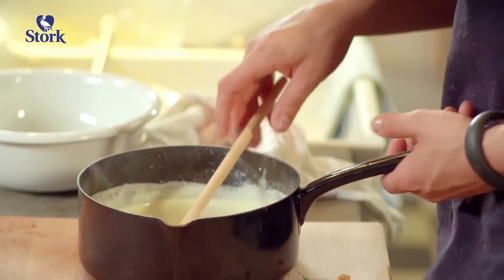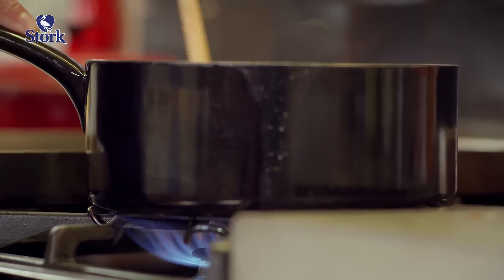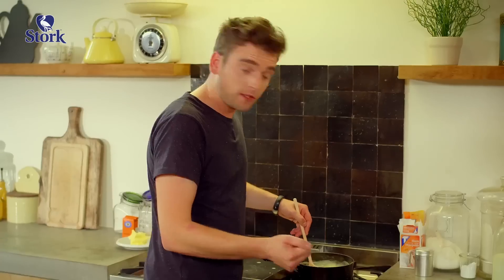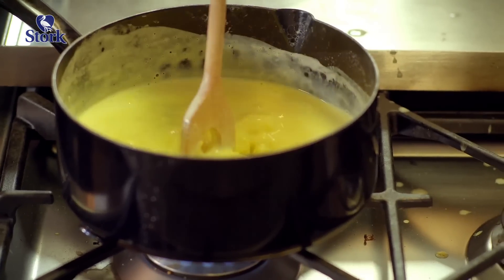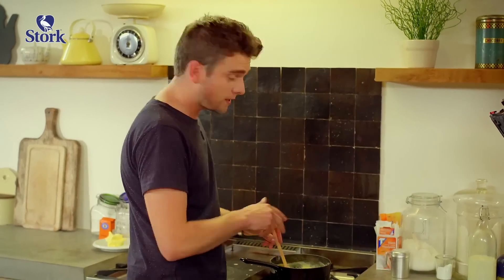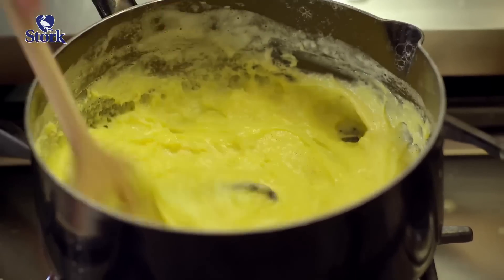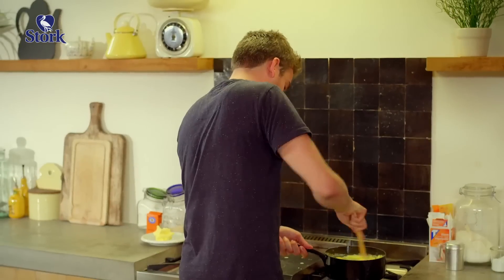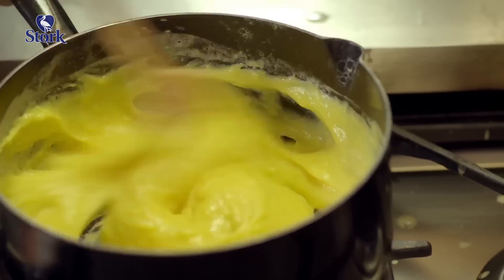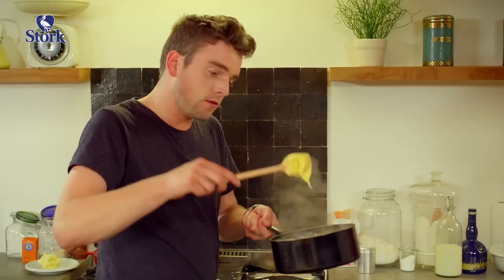Our custard can now thicken on the stove. And because this is no vanilla sauce, the custard really needs to reduce, increasing the risk of burning things. So stay alert and keep your focus. Look at this fantastic yellow pudding.